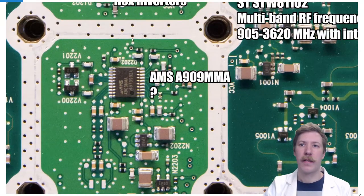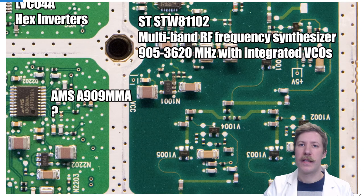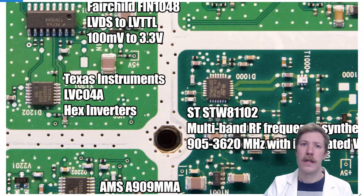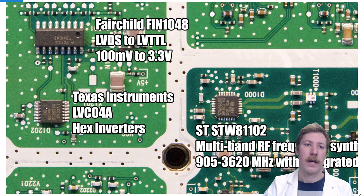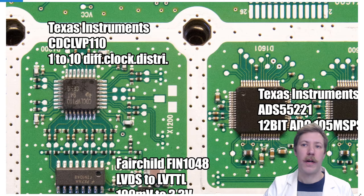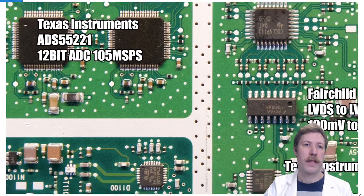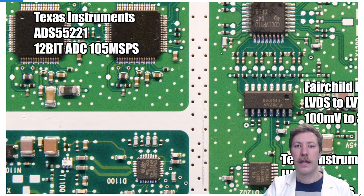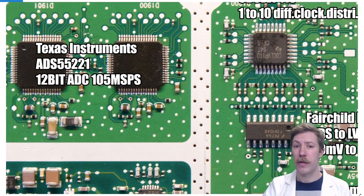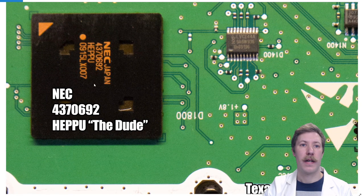Back on the front side we have distributed clocks and synthesizers, including a multiband RF frequency synthesizer that generates the intermediate frequency for the up and down conversion mixers. We can recognize clock and distribution ICs similar to those on the CPU board — smaller amplifiers and a 1-to-10 differential clock distribution chip ensuring all ICs operate on the same clock. On each side we have two Texas Instruments ADS5522 12-bit analog-to-digital converters at 105 mega samples per second, running dual lines with two signals out of phase from each other.